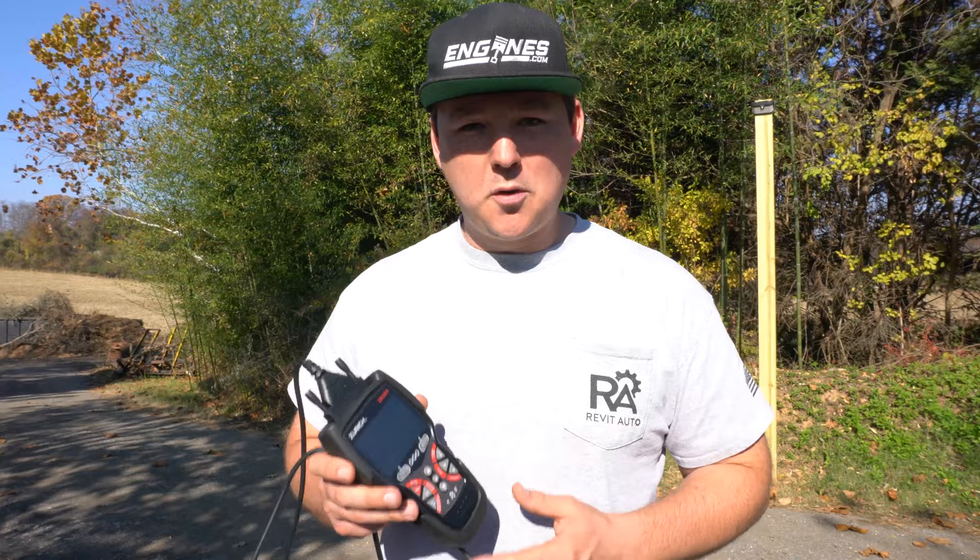I love having this thing in my center console. It's been the first scan tool I've been grabbing this past month so I can do a thorough review for you guys. Subscribe, follow, and leave a comment for something you want to see as a feature in another video. I'm Blair with Revit Auto — thanks for watching, and as always, happy motoring.